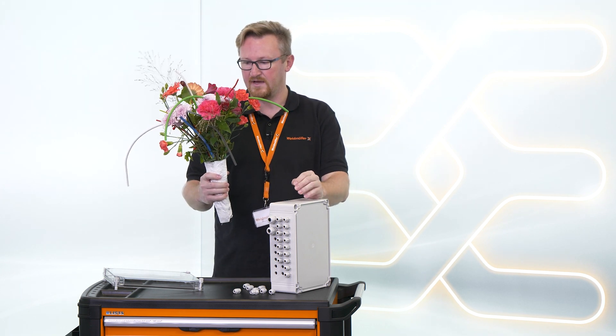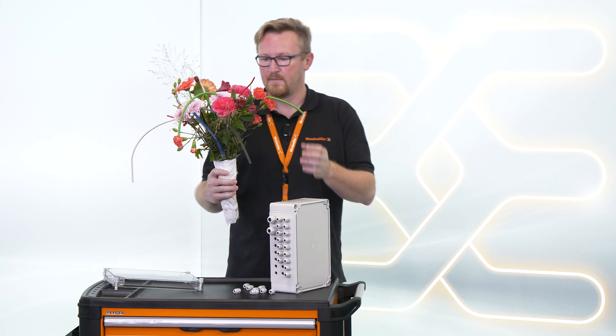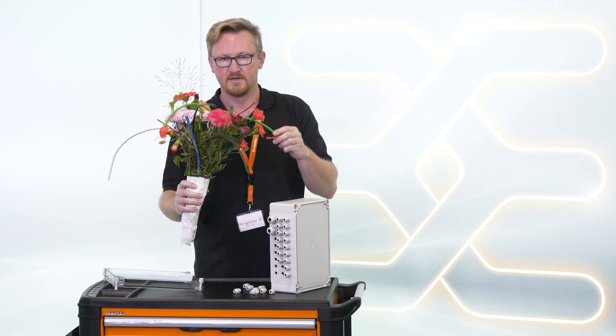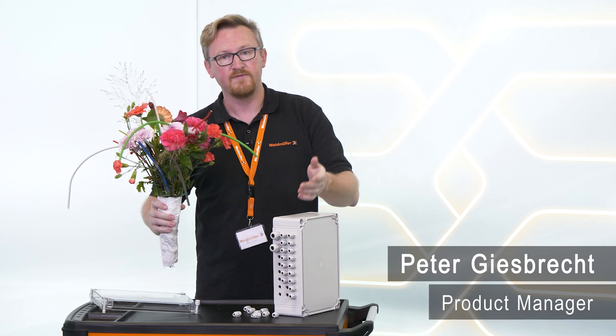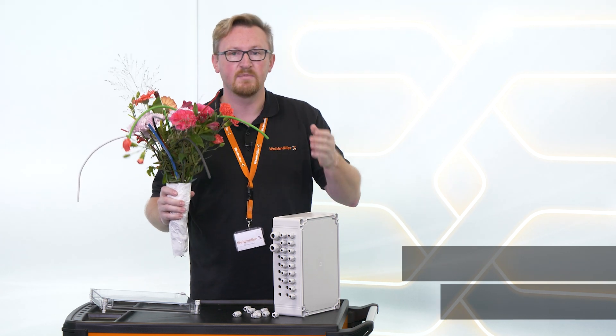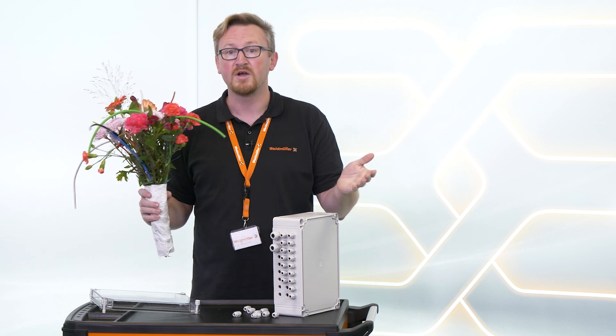Oh, are these flowers for me? Thank you! But why are there cables between the flowers? My name is Peter, and if you want to know how you can easily mount such a bunch of cables in an enclosure, watch this video.